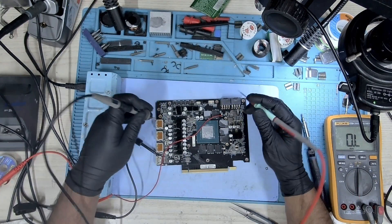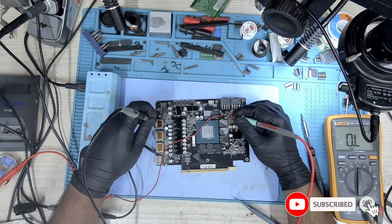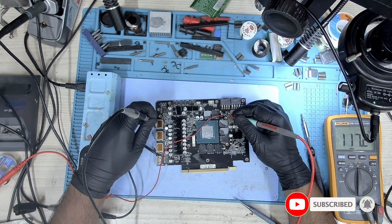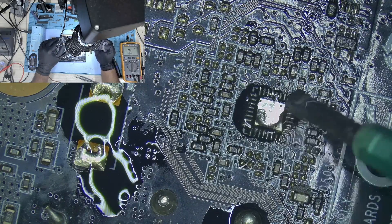The shorted prefilter has been removed. Let's check the resistance — and our short is gone. Let's replace it with another one.